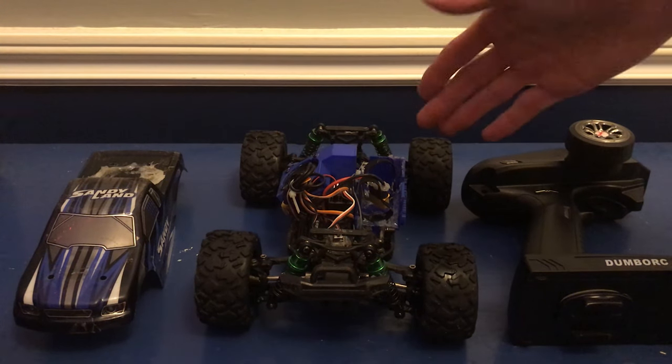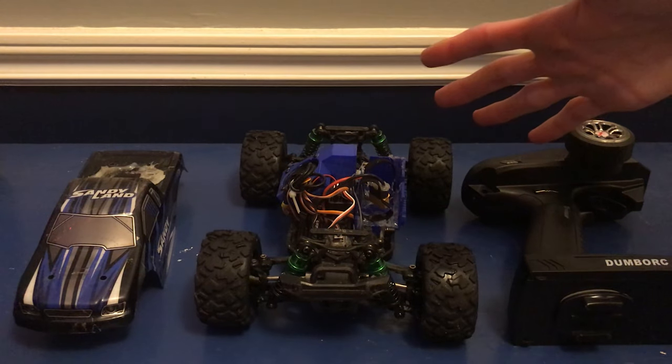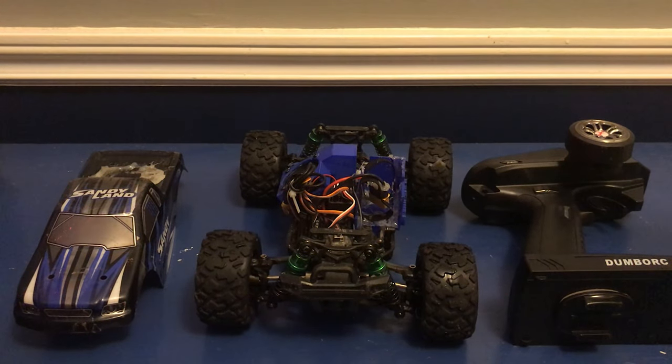So there it is — a gyro for the Sandy Land. And guys, I cannot believe how big of a difference this makes. The Sandy Land is just so much more controllable. We can actually get it to go in a straight line, and I know that doesn't really sound like a very big achievement, but with the Sandy Land, that is huge.